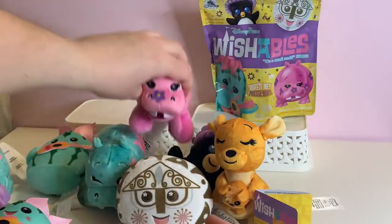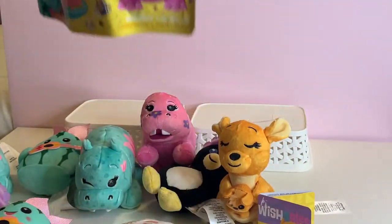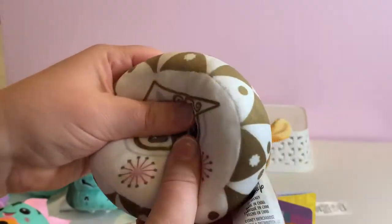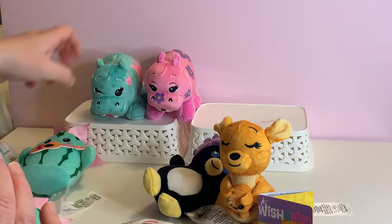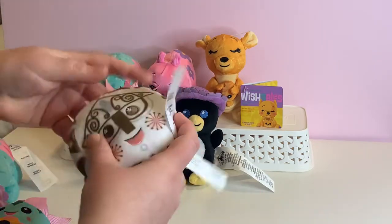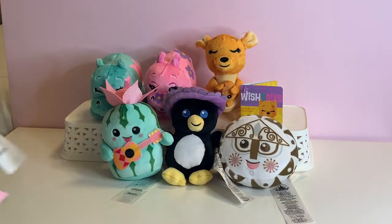So technically we have the complete collection, but I have one bag left — you might as well open it, right? We get another clock. So complete collection including the variant is upon us. Now we just need one more hippo and I would have had another set. This is the Disney Parks Wishables It's a Small World series, and I'm definitely going to say the hippo is my favorite. How about you? Let me know in a comment below which figure is your favorite, and thanks for watching.